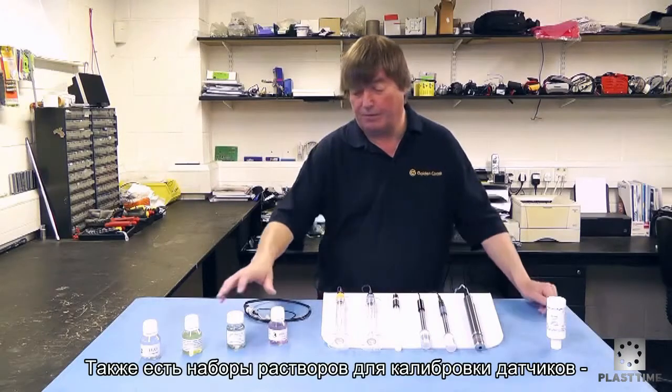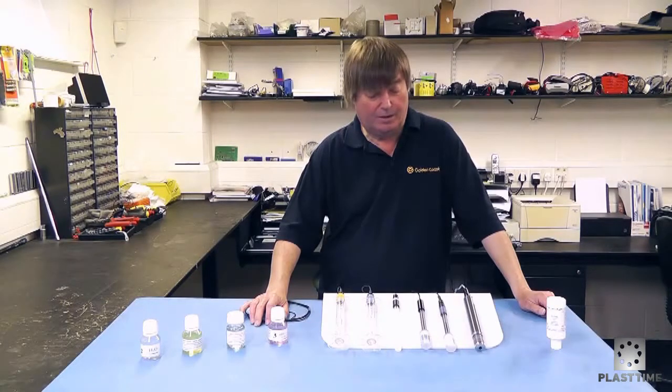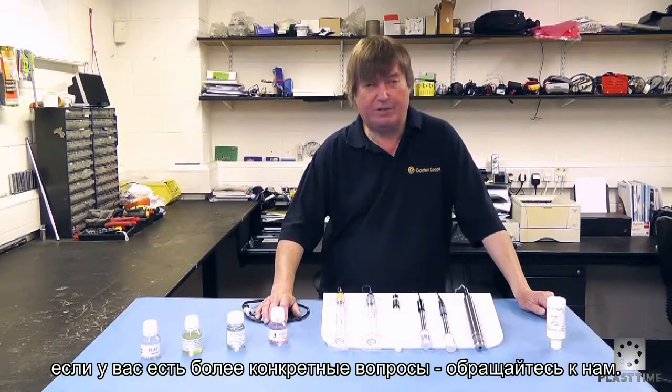We also have buffer solutions that go with the probes for calibration, and we'll look at that in a different video. That's an overview of the various probes we have for automatic dosing systems. If you require any further assistance, please feel free to get in contact with us.